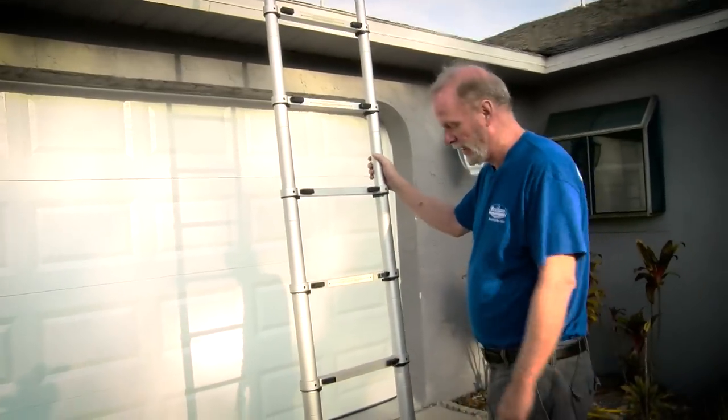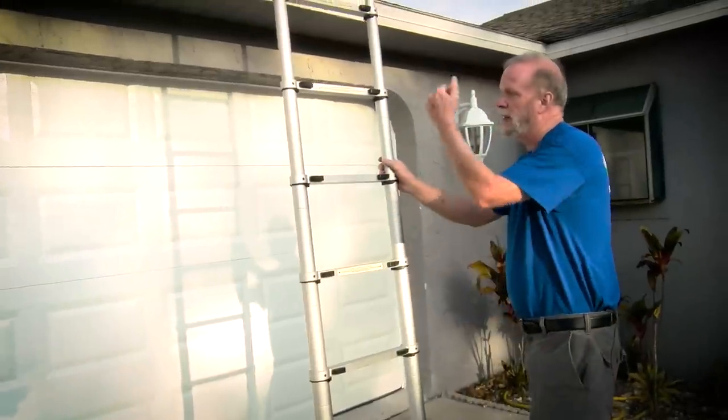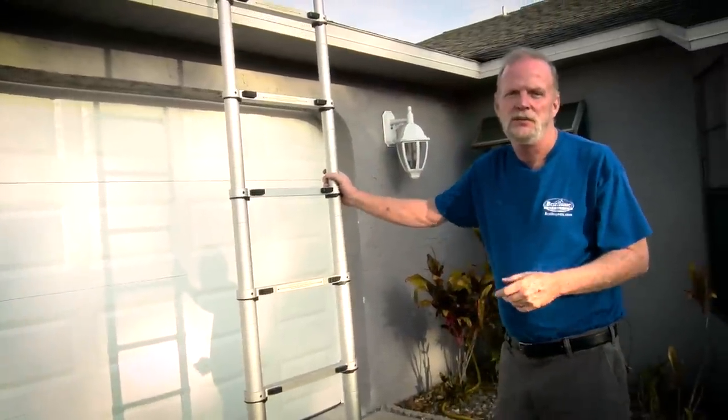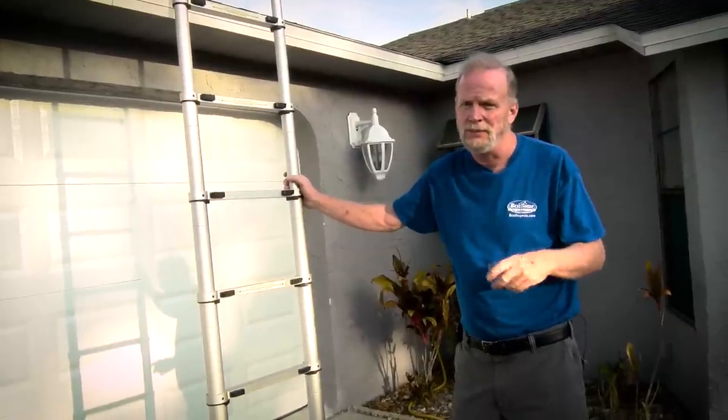With this ladder, when I first set it up, I always like to slam it to make sure that everything's locked so that nothing comes down when I'm climbing the ladder. A couple guys have had that experience and that's something I don't want to do.